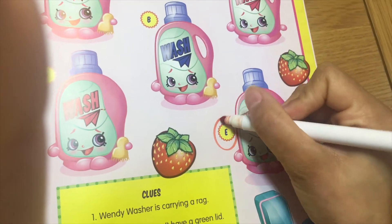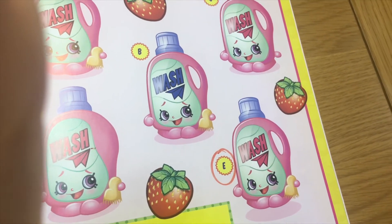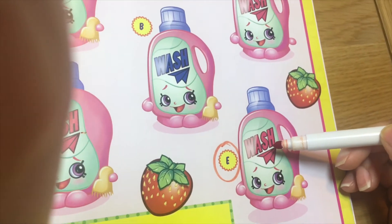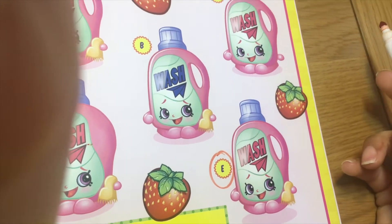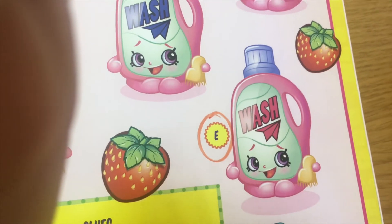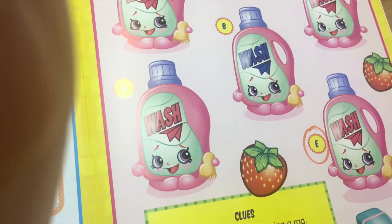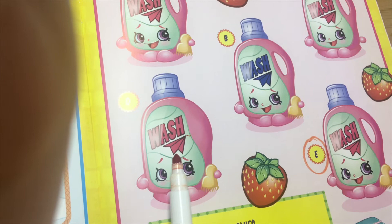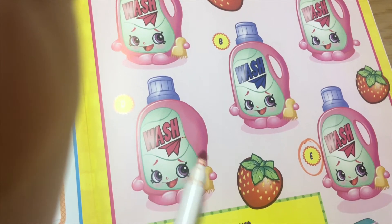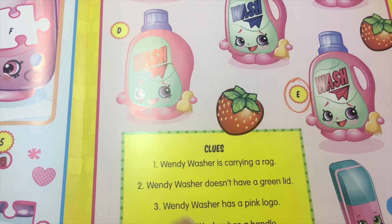E is the answer — it has a handle, it's carrying a rag, its logo is pink, and it does not have a green lid. Answer is letter E. Good job! The other one doesn't match the clues — it's not Wendy Washer because she doesn't match the clues.